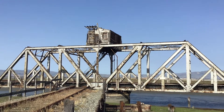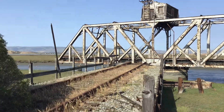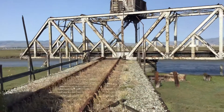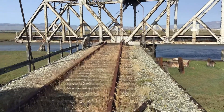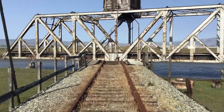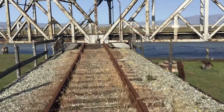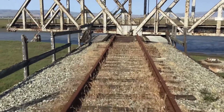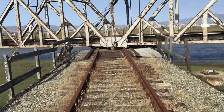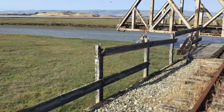This is the Newark Slough Swing Bridge as approached from the west side, I believe, coming from the Dumbarton Rail Bridge. It's raised here.